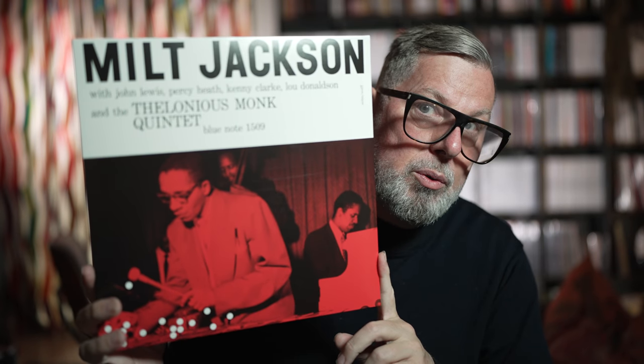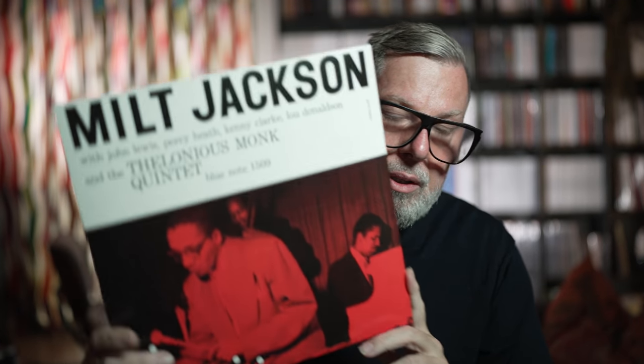We start with the Milt Jackson. We have Milt Jackson and the Thelonious Monk Quintet — a mono release from 1955. Very old one. And for this video I like to change it a little bit, because I just talk to you about the specifics of the two releases, and then talk about the quality of both of them in one round, not one record by one record. As I said, this one is a very early one, 1955.